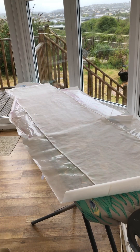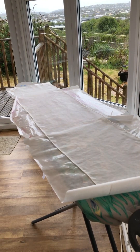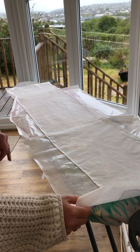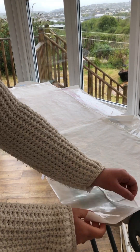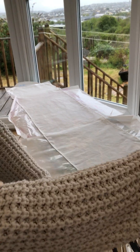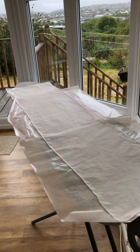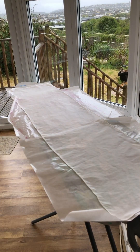There you go, and now the scarf is ready to paint. If I haven't ironed it on properly or the silk is puckered up, just peel it off gently and start again. Any questions, please just pop them below and I'll answer them as soon as I can.